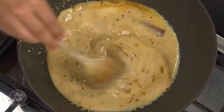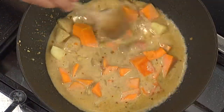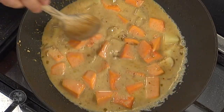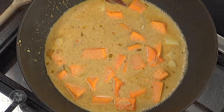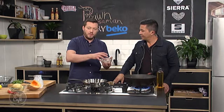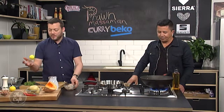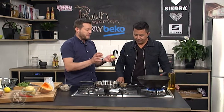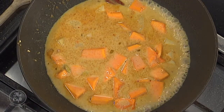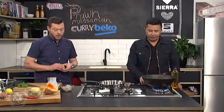Then we've got our potatoes and pumpkin — that goes in. We just want to cook that until it's nice and tender. Probably simmer it for about 20 minutes, just until it softens down. Then we've got the prawns, and pretty much just before we serve — a few minutes out — we're going to drop the prawns in there. You don't want to overcook them. We've got a little bit of lime as well to finish it with. As it cooks, about another 20 minutes, the sauce will reduce down a bit more, come nice and thick, and the vegetables will help thicken the sauce as well.